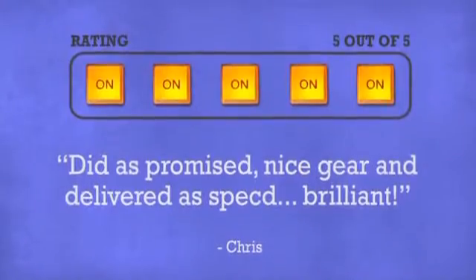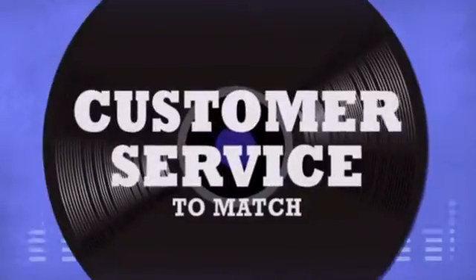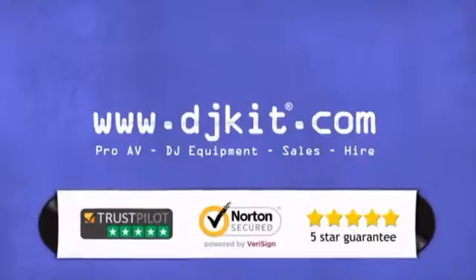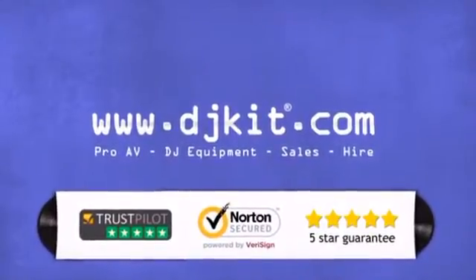Don't just believe us. Ask the DJs. At DJ Kit you get the best prices on cables and connectors and the customer service to match. DJkit.com for all your DJing needs.